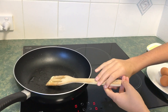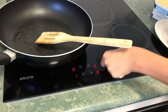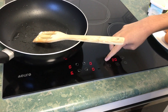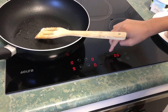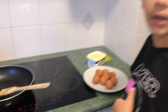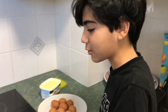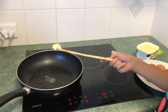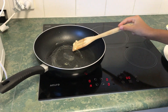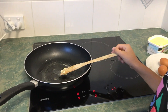First you get enough butter — I usually take this much — and you put it into the pan. I usually put it on nine because I want to heat it up the most, because you don't want it to take too long to heat things up. Then when you have your butter in, you start spreading it.